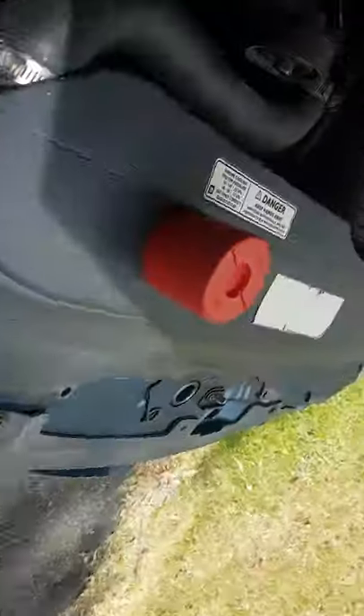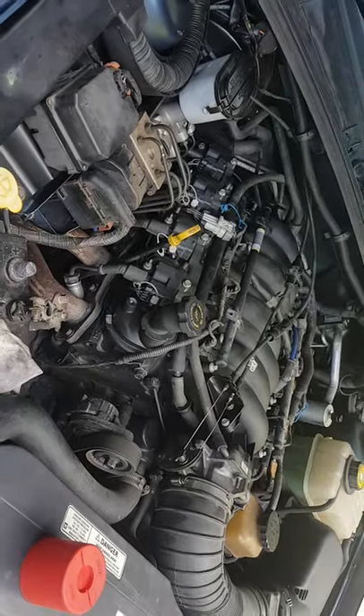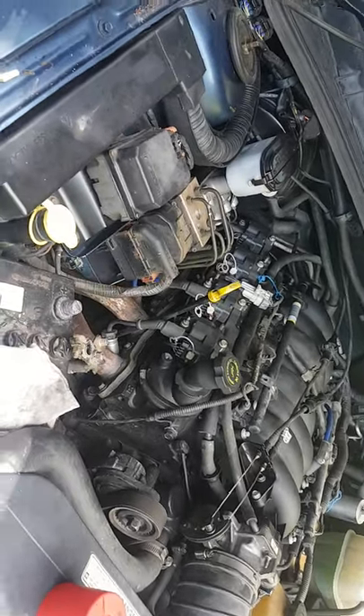Then you jump out from under the car and come to the front of the motor. As you can see, I have a straight bar with a 23mm on the harmonic balancer bolt, and the straight bar is sitting on the radiator support — so now the engine's locked. When you want to undo the torque converter bolts it all comes undone quite easily.